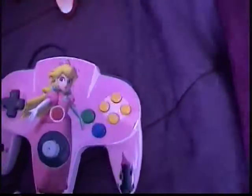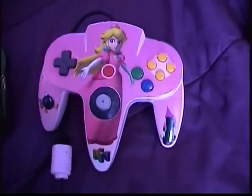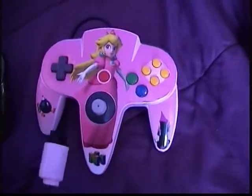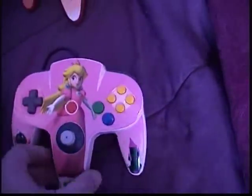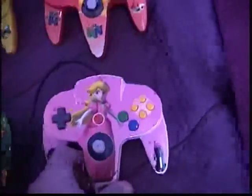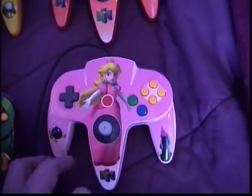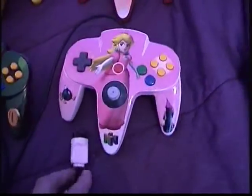The boys like to have their mom — my wife — play with them, so I made a Peach controller. I even painted the plug-in pink. It's all glossy and pink with the castle on the right and the bomb on the left — a nice little pink controller.